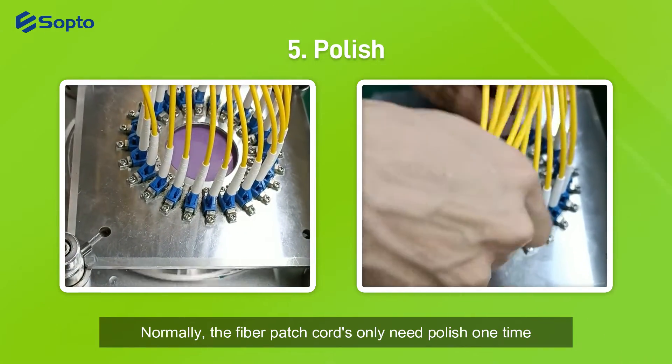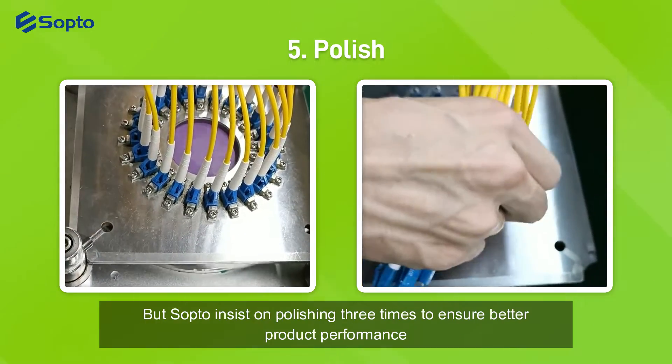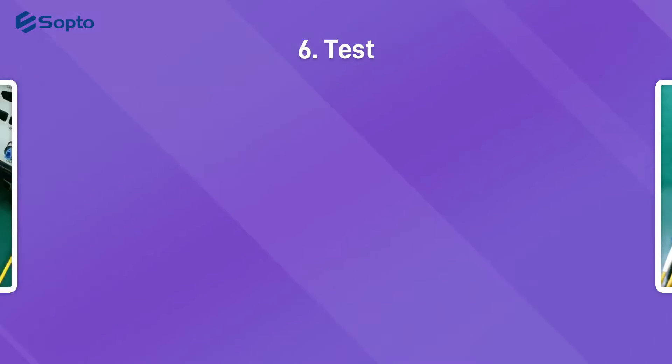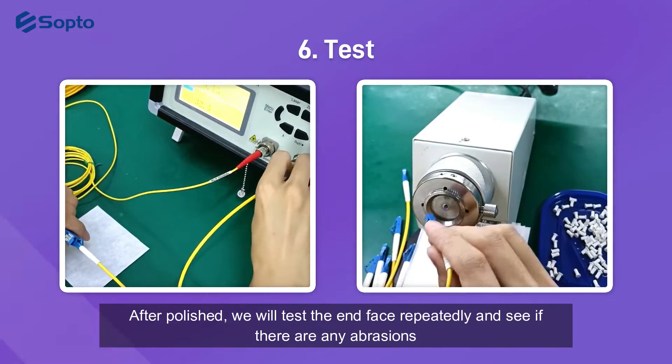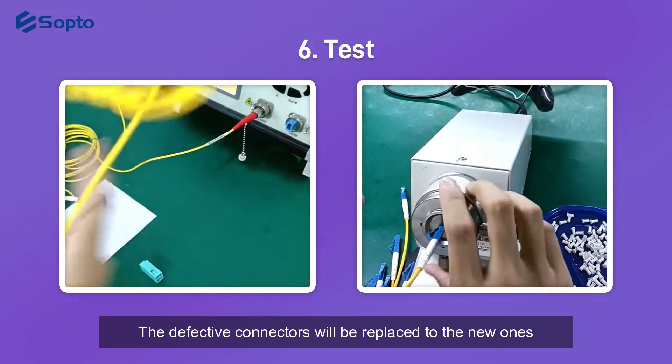Normally, fiber patch cords only need to be polished one time, but Sopto insists on polishing three times to ensure better product performance. After polishing, we will test the end-face repeatedly to check if there are any abrasions. Defective connectors will be replaced with new ones.